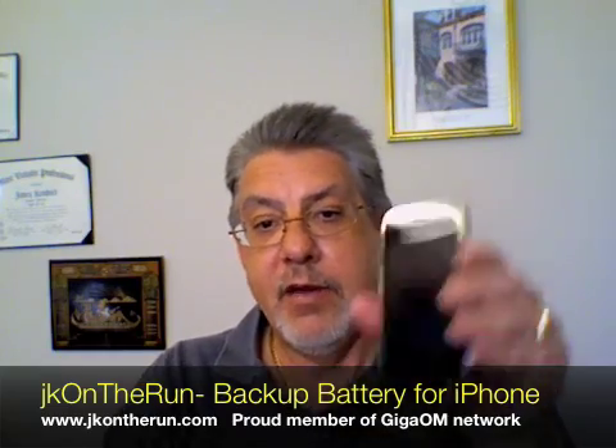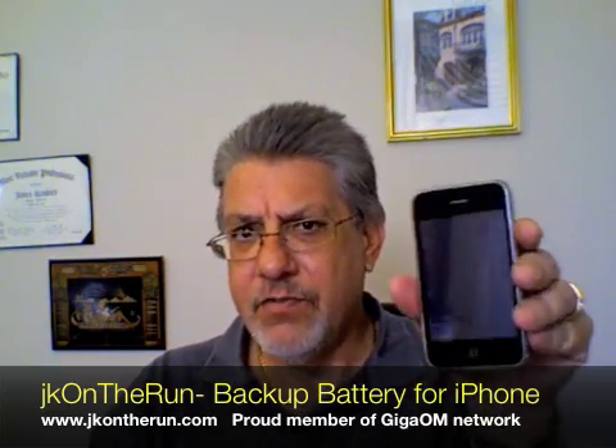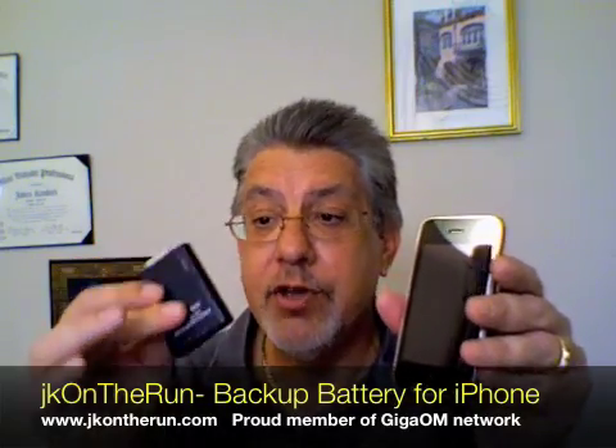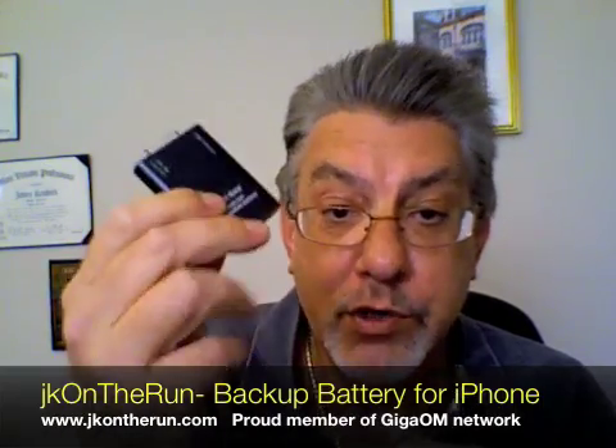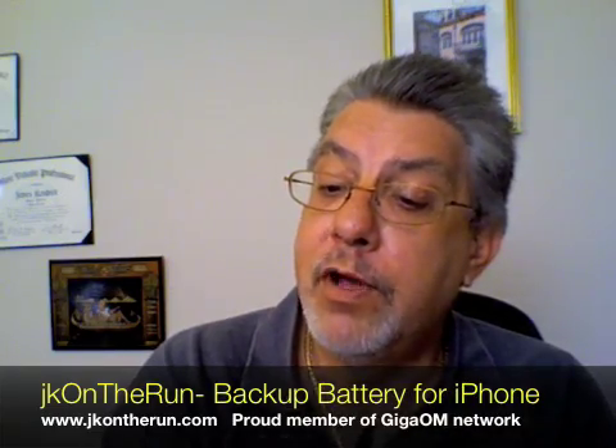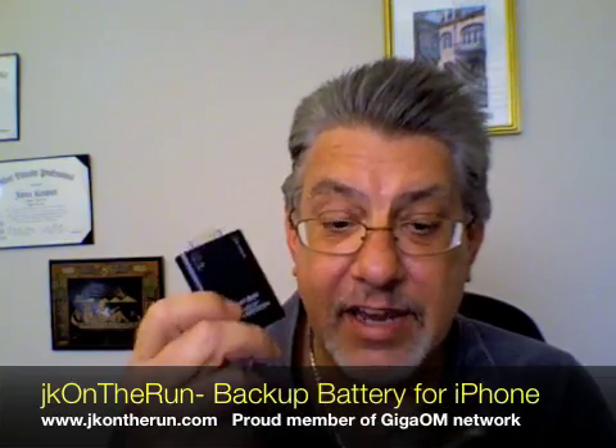In operation it's very simple. Here's my iPhone 3G, which right now probably has near full charge. On the device there are several LEDs: one that shows it's charging when you're charging the battery, one that shows it's supplying power to the iPhone, and then there's a 100% LED so you can see when it's at 100%. It's pretty slick.